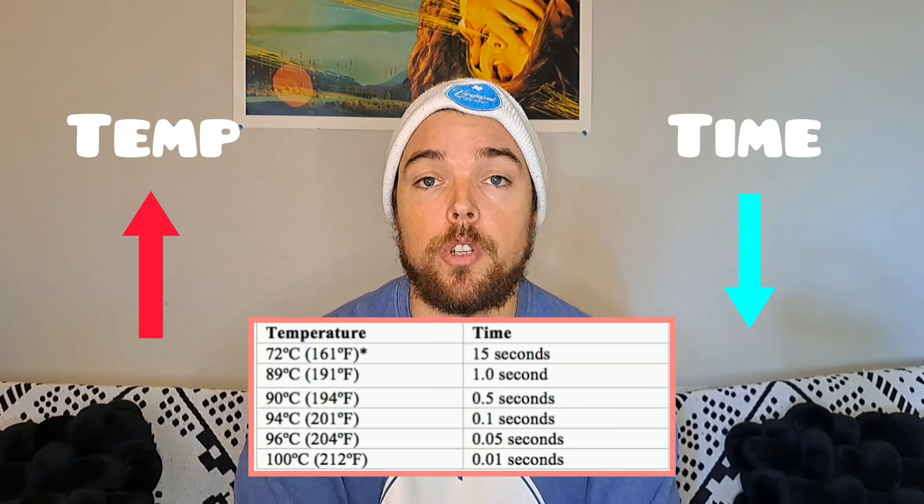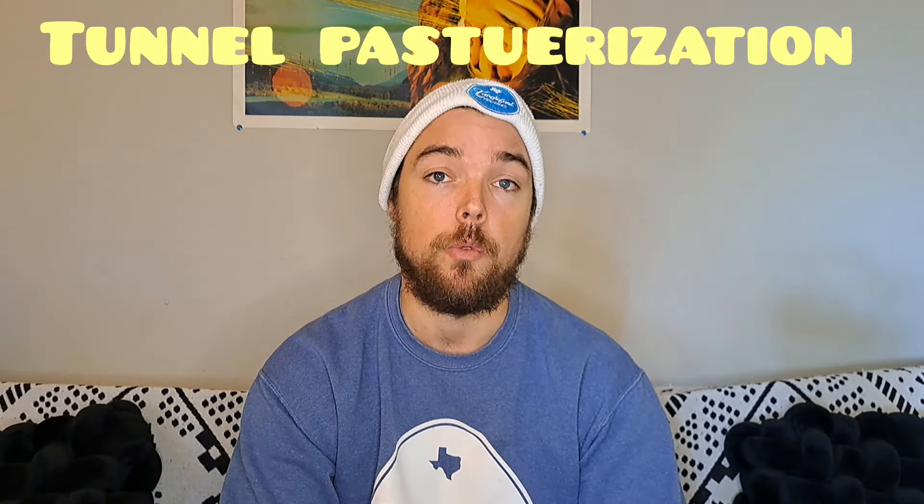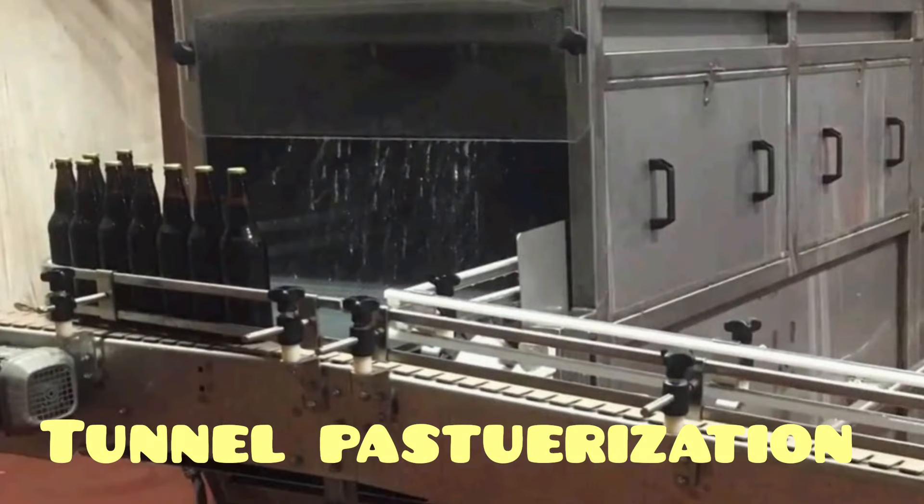Pasteurization is the process of heating a liquid up to a specific temperature for a specific amount of time to kill any harmful bacteria that may be in the product. For beer, this can be achieved one of two ways: flash pasteurization or tunnel pasteurization. Flash pasteurization is the process where you send beer through a heat exchanger, rapidly heating it up and cooling it down so that all of the bacteria is killed in an appropriate amount of time. Tunnel pasteurization is where you package the product and send it through a tunnel that heats the product up to the pasteurization temperature and then cools it back down. Tunnel pasteurization ends up being the preferred method for beer because once it's in the can and pasteurized, it's not getting exposed to any other bacteria or microbes, so it's safe until the consumer drinks it.